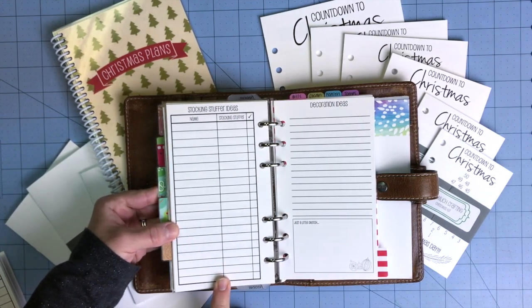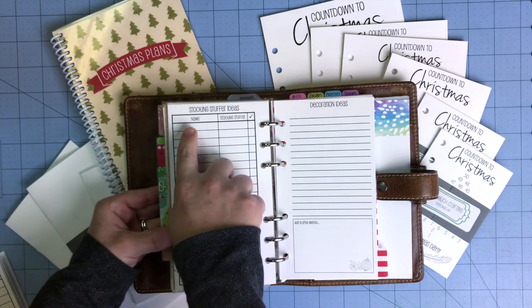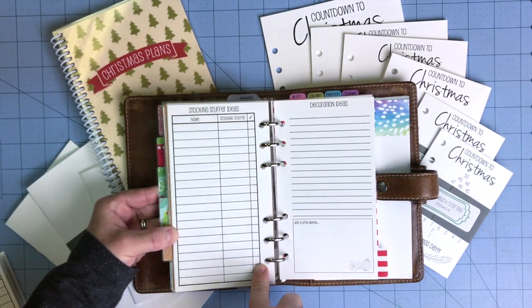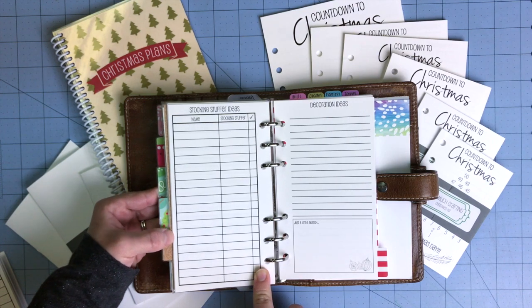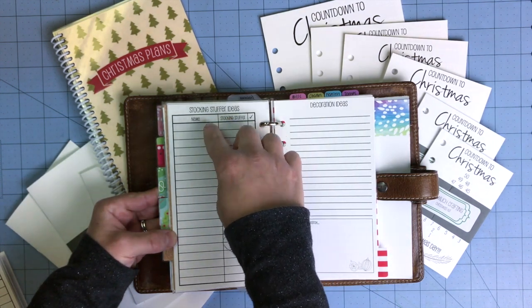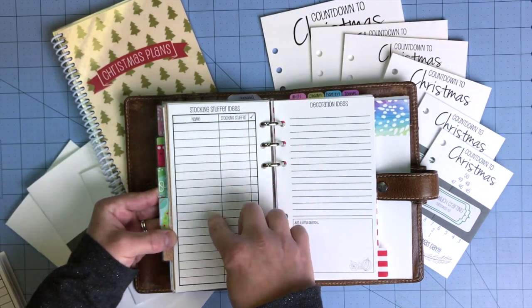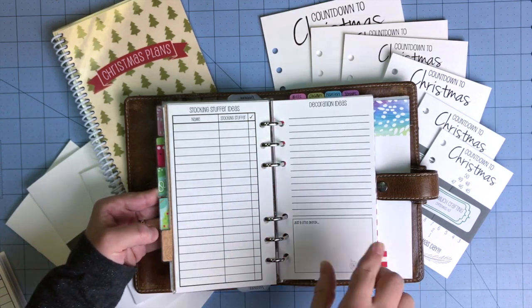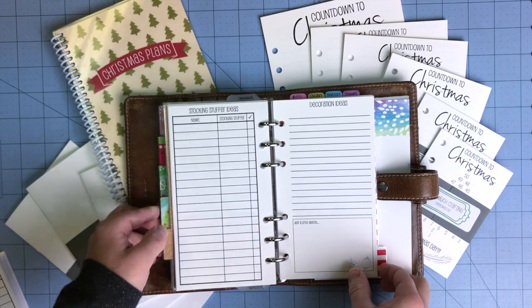The next page is a stocking stuffer idea page where you write down the person you're purchasing for, the idea, and then check it off. The last couple of years I've written my husband's name, my daughter, my son, and my other son, and then written down a few things for each person so I can divide it out.